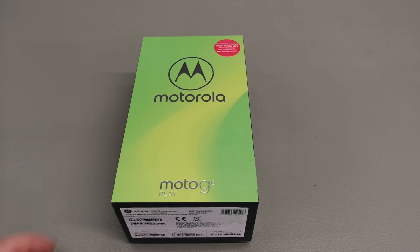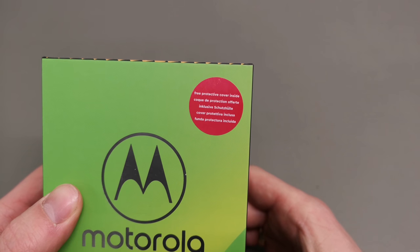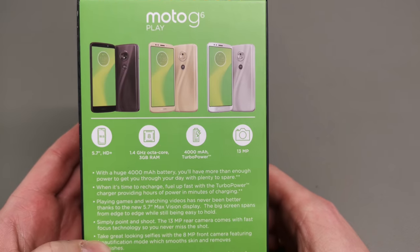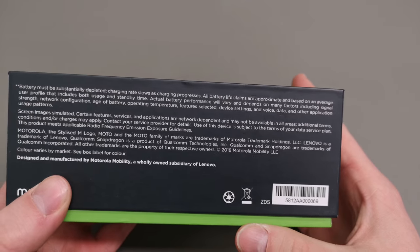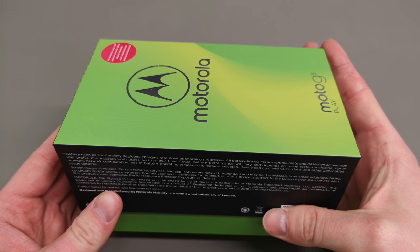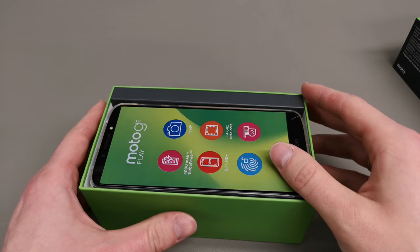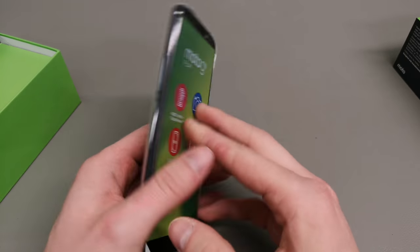Hey guys, welcome to another episode of Quick Expert Reviews. Today I've got a Moto G6 Play, the latest from the G6 family and probably the most entry-level, because the phone starts at £129 where the G6 Plus is £229, so there is a difference in pricing which I'll explain in a second.